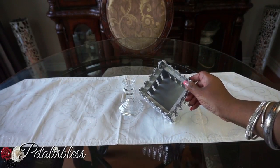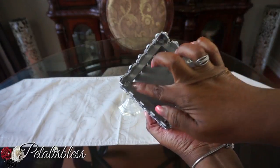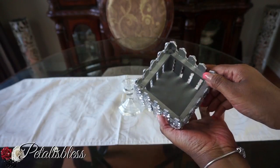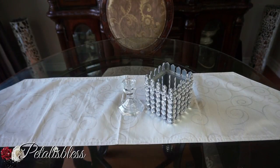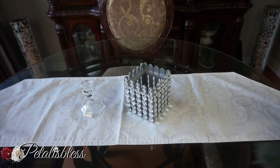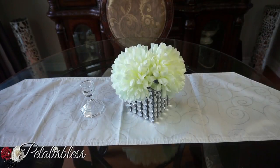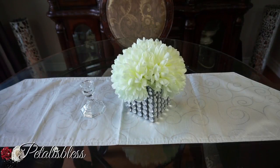I had forgotten to mention that I put some rhinestones on the inside of the box — four rhinestones in the four corners. Now we're going into option number two, which is placing some flowers into the box all by itself, no candle holder — just placing some flowers into the blinged-out box. Doesn't it look nice with the flowers?